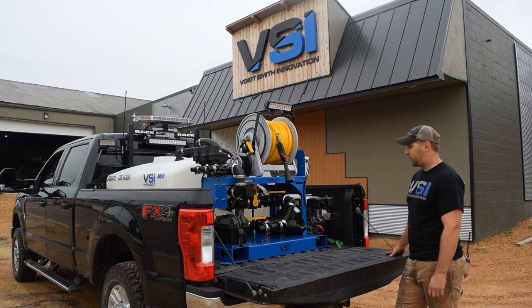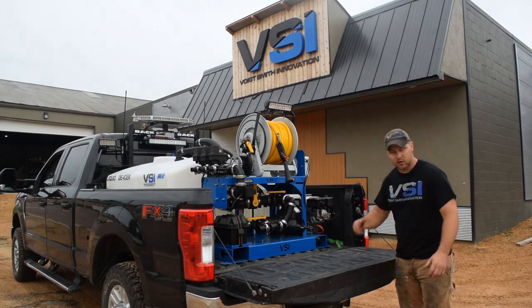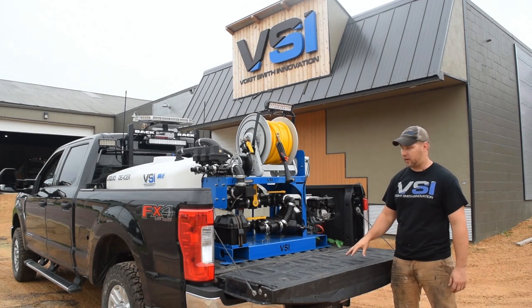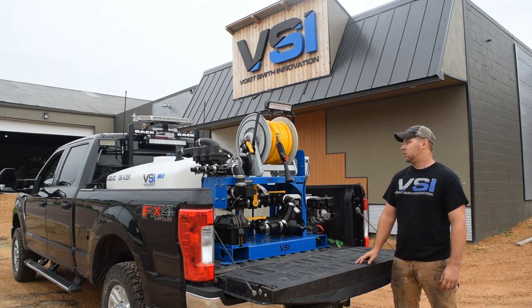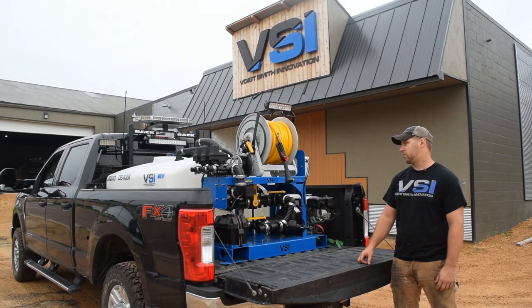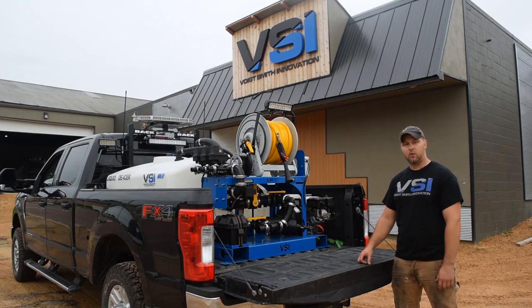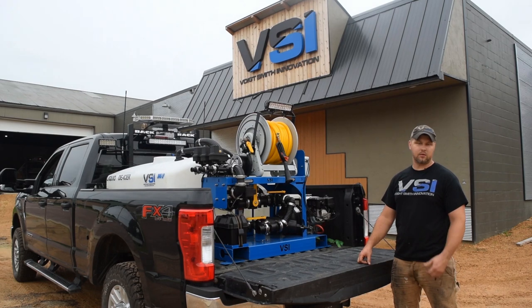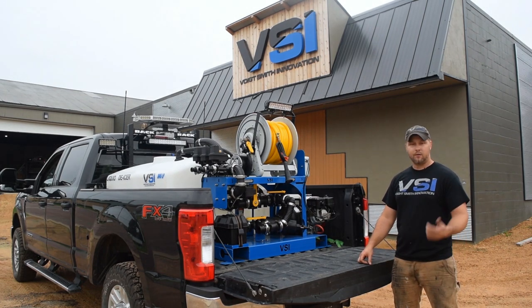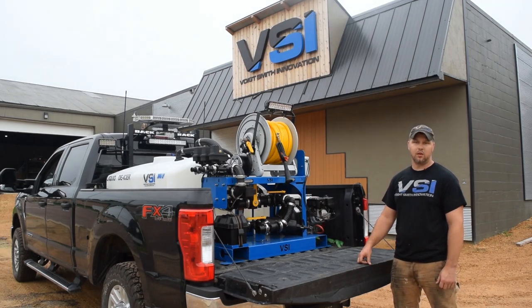That's about it, covering everything that the units are about in a nutshell. We do invest a tremendous amount of money in them to ensure that they are the highest quality for you. You will be hard-pressed to find a better equipped sprayer on the market for the price. If you guys do have any questions, please reach out to our sales staff by email or phone call, or comment in the videos and we'll get back to you.